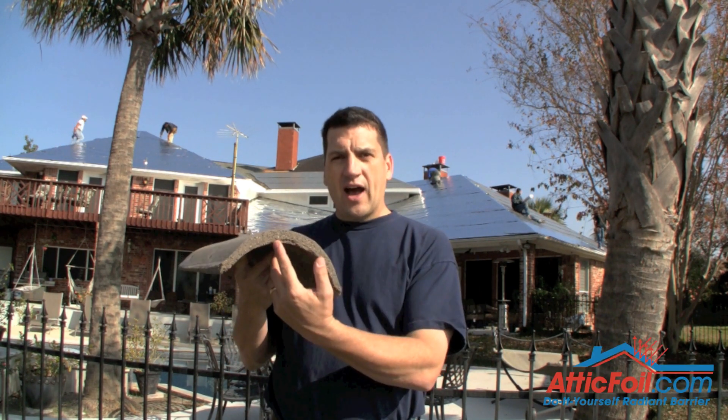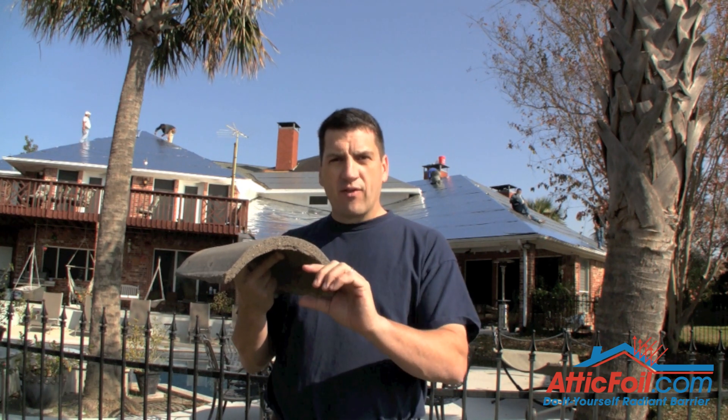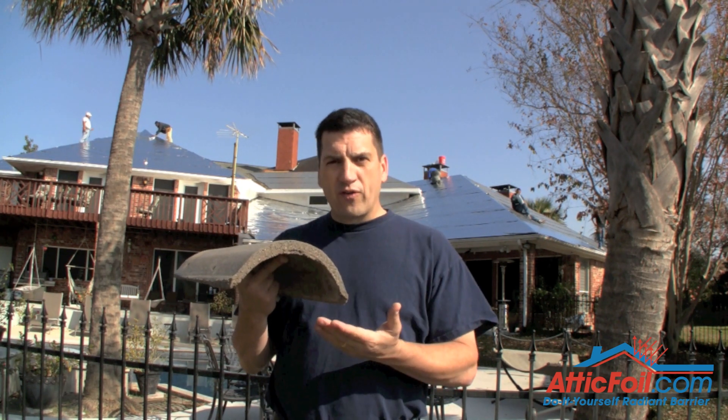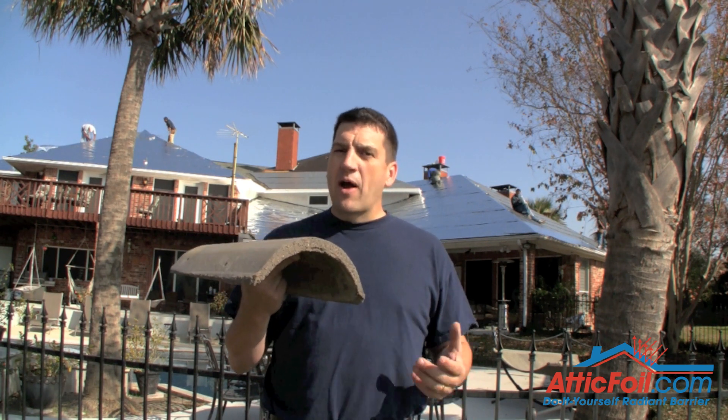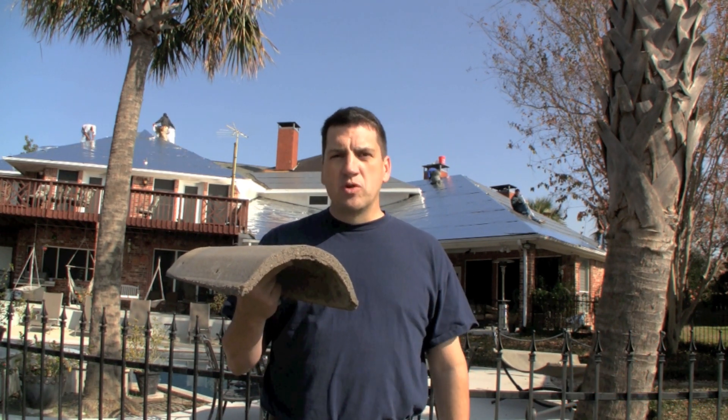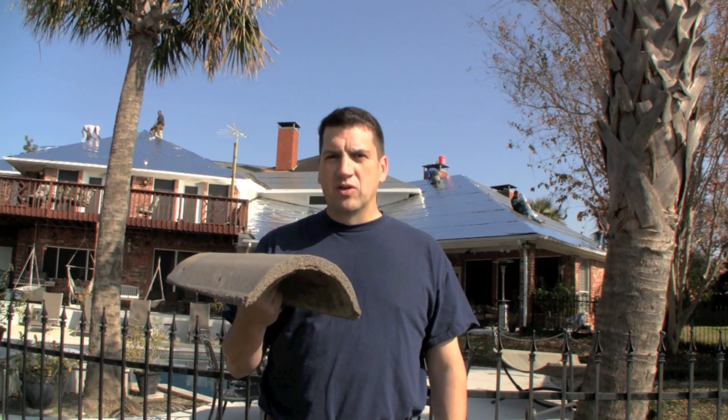From the top down, you're going to have tile, you're going to have air space, you're going to have foil, then you're going to have your waterproofing layer, and then your deck. This is by far the best system to keep out radiant heat. This attic's going to be super cool, and the customer's going to save a lot of money on their energy bills.